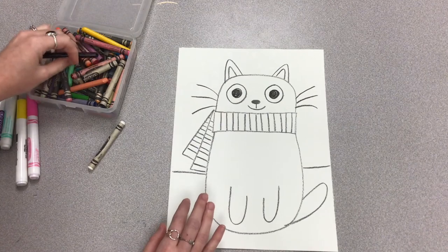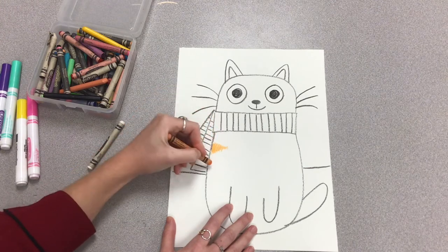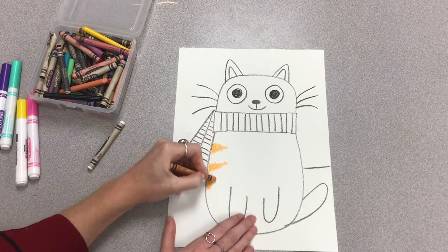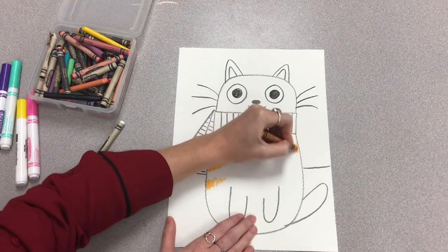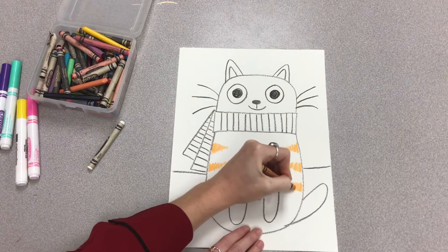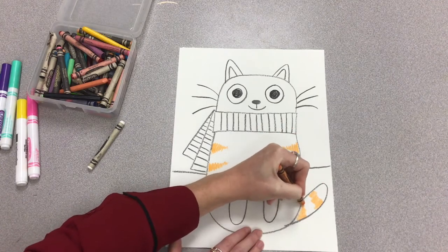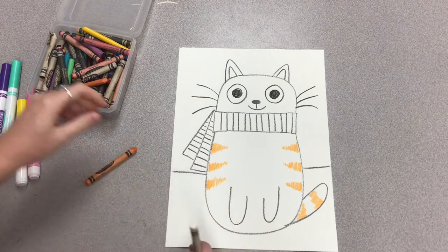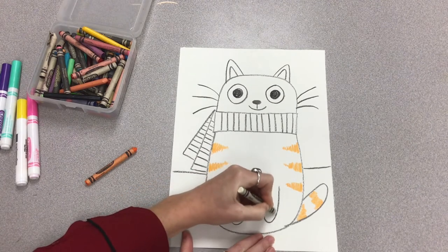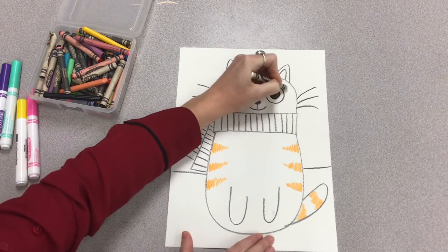I forgot to finish the stripes on the scarf — if you're doing stripes, you can also add those, but remember you can decorate your scarf any way you want. Next I'm going to create some patterns on my cat — you can do patches, circles, ovals. I'm doing triangles, kind of like a zigzag line going back and forth, getting smaller towards the top so it looks like a triangle. I'll do the same thing for the tail, more like rectangles going all the way across. Whatever colors you want to use, make sure you color it in completely.